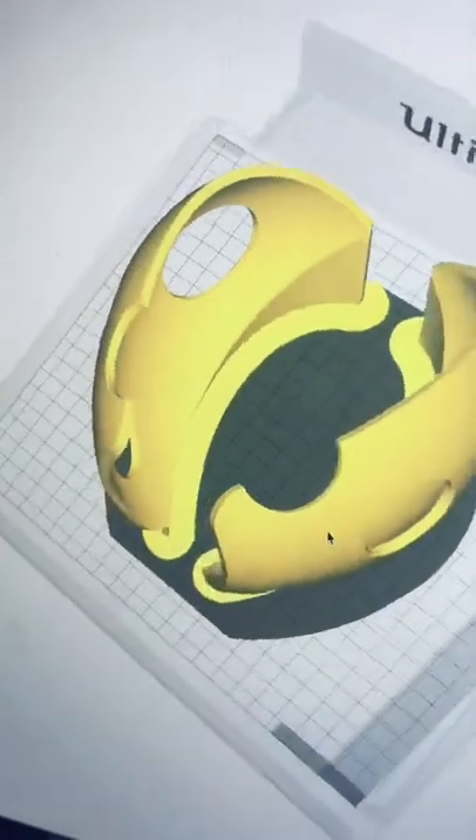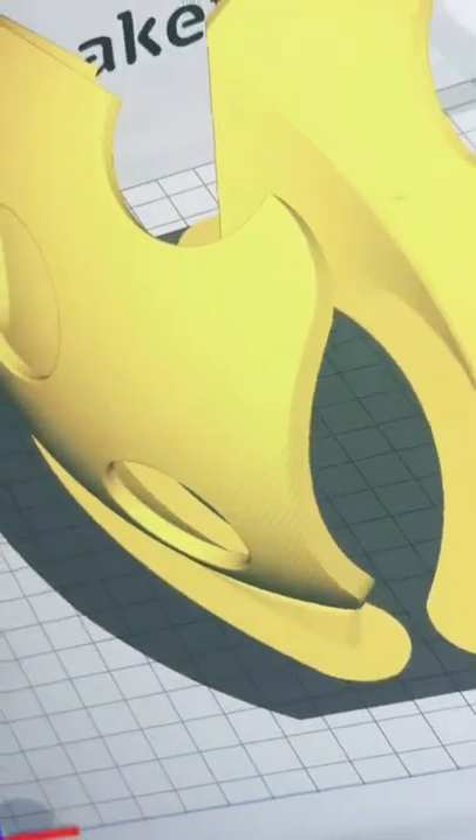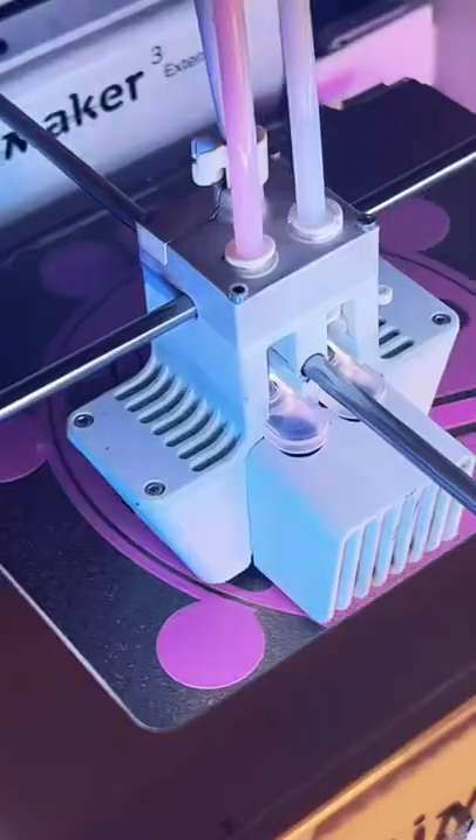It's so big, this guy's gonna be like burninating the village. Total predator. We've got the wings started over on our CR10S Pro V2, and we got the first layer going down for our ladybug. It is up on the live if you wanna check it out.